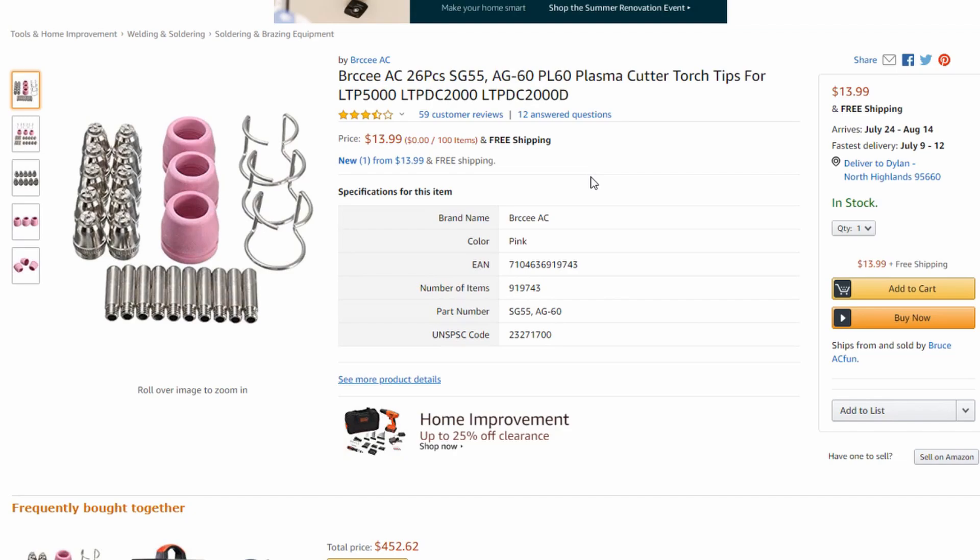They're $13.99. But what I will say is that these consumables do not last as long as professional consumables, like from Hypertherm, Miller, stuff like that.